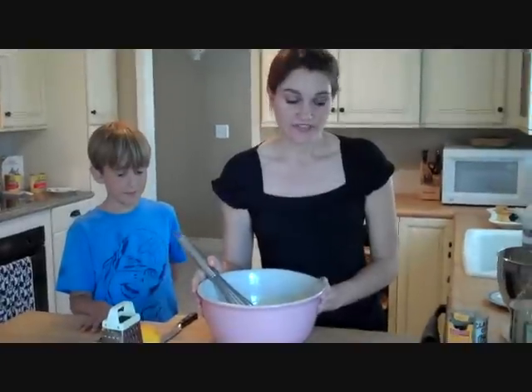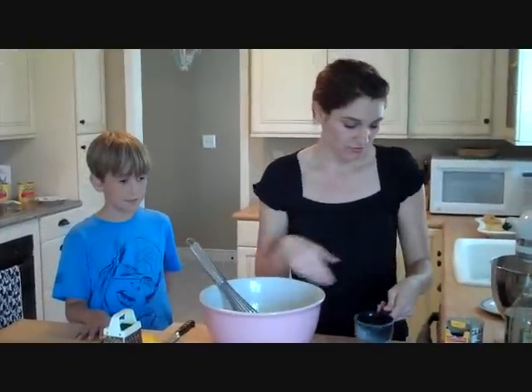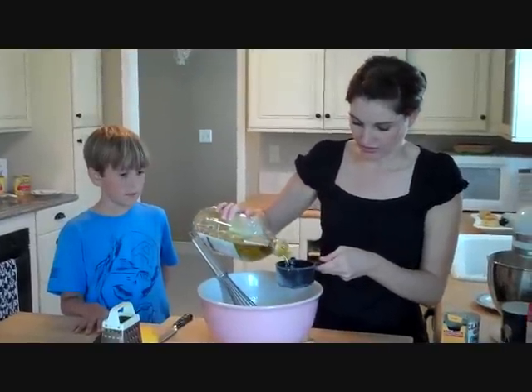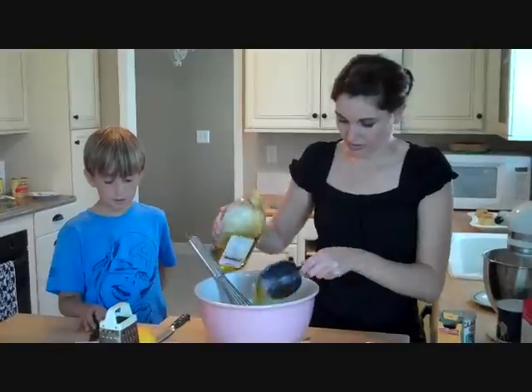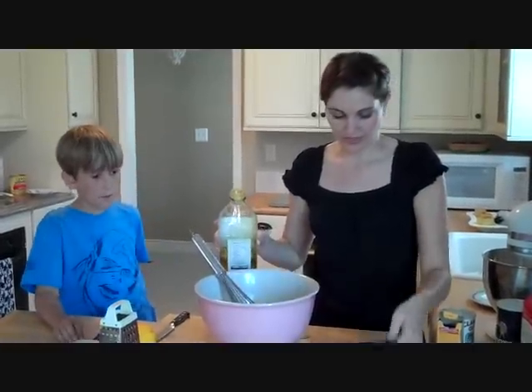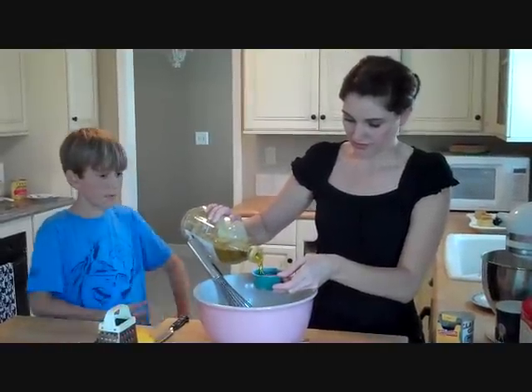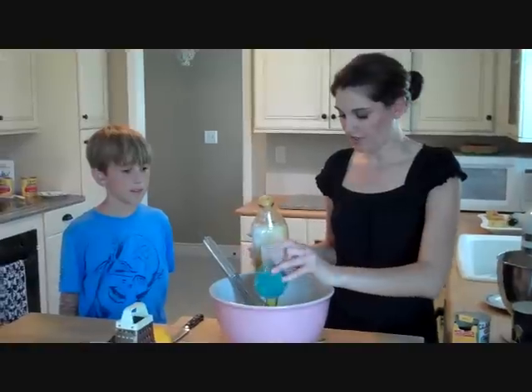We're going to add one and a half cups of olive oil. A little bit here, a little bit here — there's one and a half cups. Do you like olive oil, Joey? Yeah.